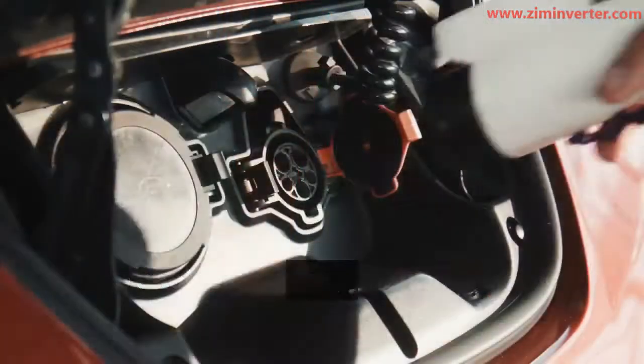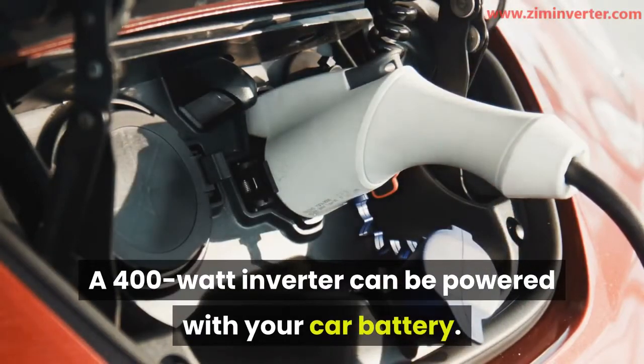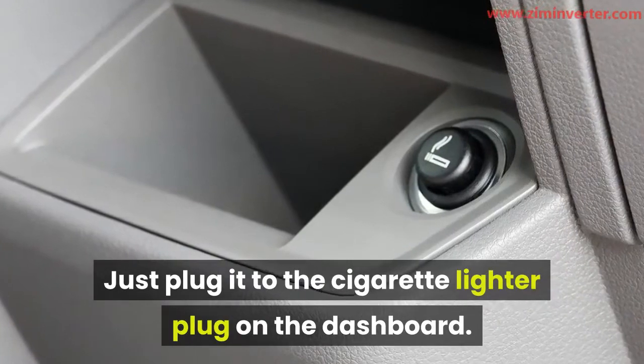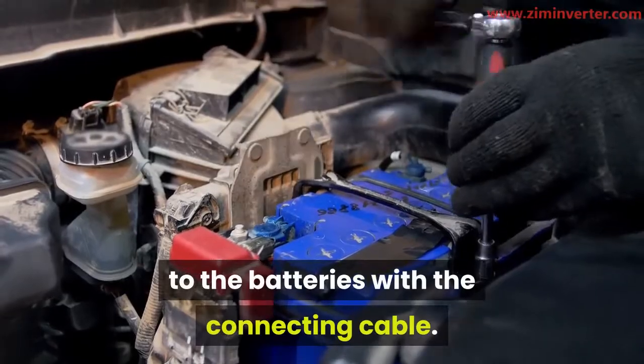A 400 watt inverter can be powered with your car battery. Just plug it into the cigarette lighter plug on the dashboard. Alternatively, you can connect it directly to the batteries with the connecting cable.